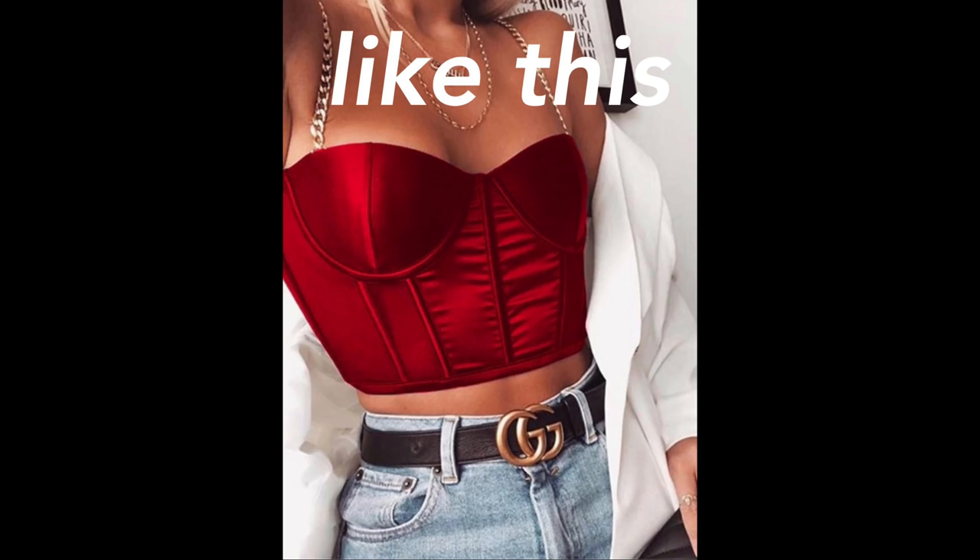If you were to look up something like 'bustier,' you'd probably find results for that really complicated corset with bra cups and boning, and we don't want that. This is by far the easiest method because all the work is done for you — all you have to do is cut out your pieces and sew them together.